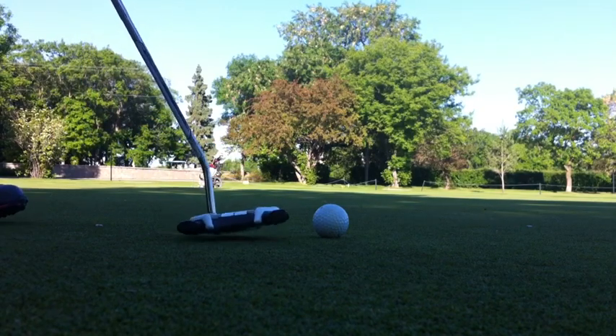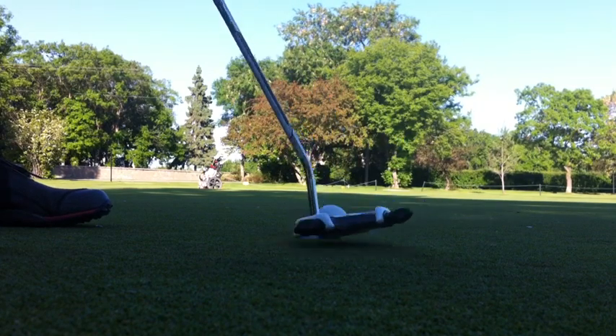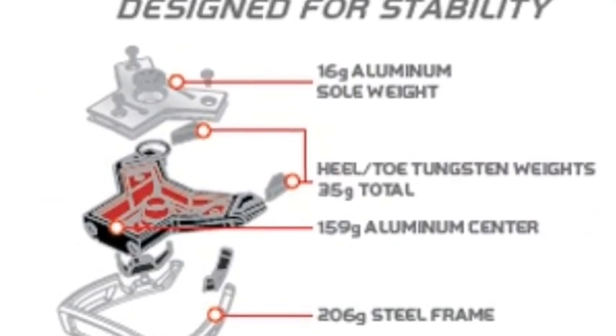Overall guys, this putter is a great choice. It's not that traditional looking, but if you're looking for a putter and really want to improve your short putting — making consistent putts every time — the Daddy Long Legs putter is the putter for you.